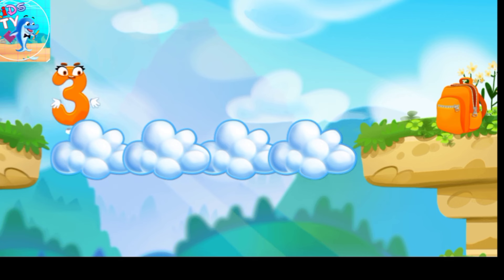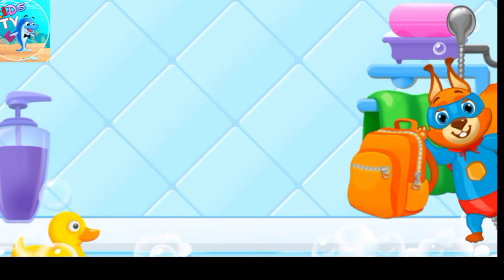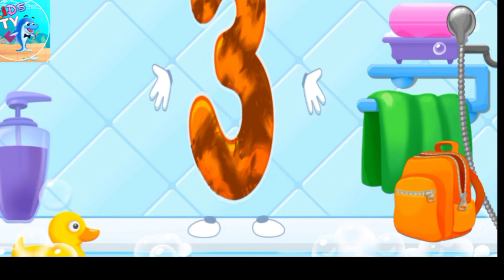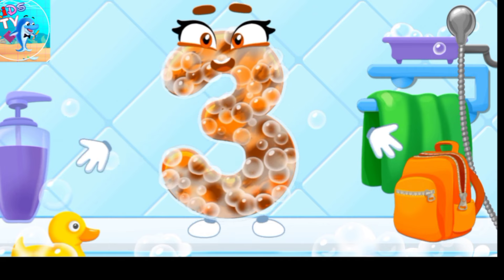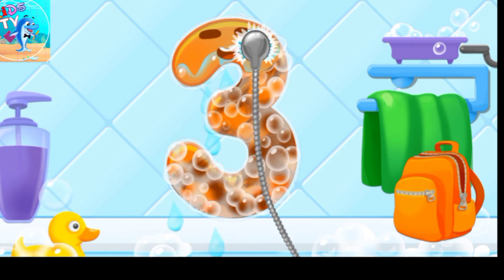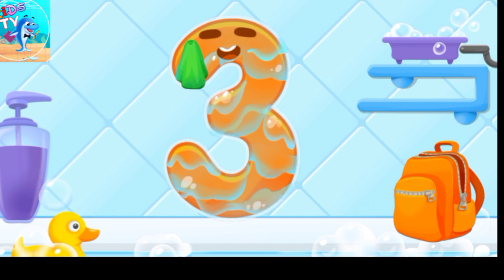Beautiful! Wash the number three with soap first. Wash away the soap with water. Wipe the figure with a towel.